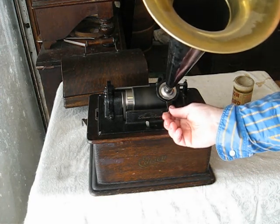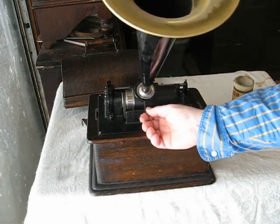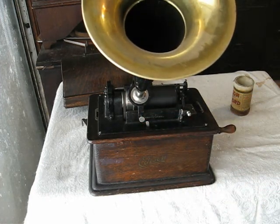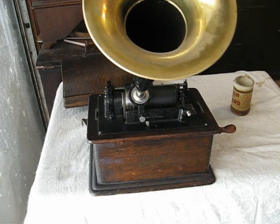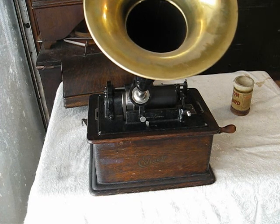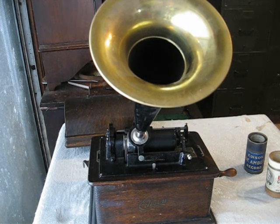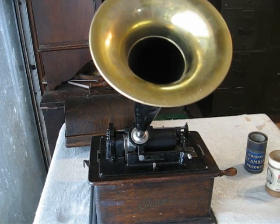Now we can turn on the machine. Grab the lift lever, move the carriage to the beginning of the record, and gently lower the reproducer onto the record. When you're finished, be sure to remove the record from the mandrel. Black wax records can freeze to the mandrel overnight if you let them sit.